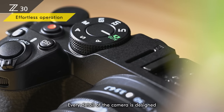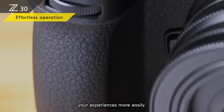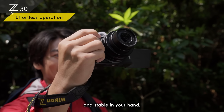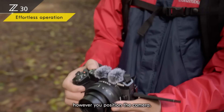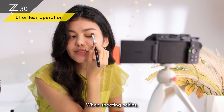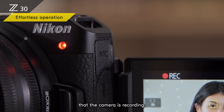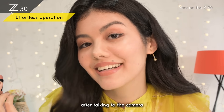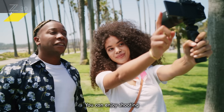Small and lightweight, the Z30 is a camera you can carry with ease. Every detail of the camera is designed to help you capture your experiences more easily. The deep grip feels comfortable and stable in your hand, even when shooting all day. The large video recording button is right where you need it, and the rec lamp gives you a visual indicator that the camera is recording.